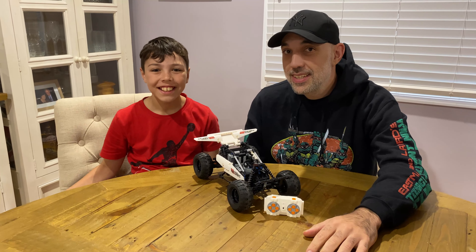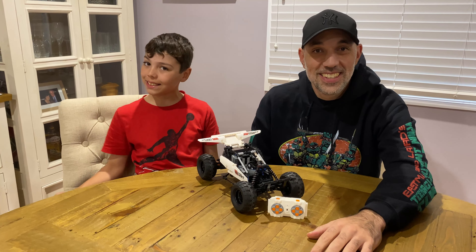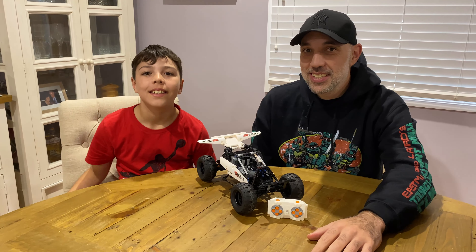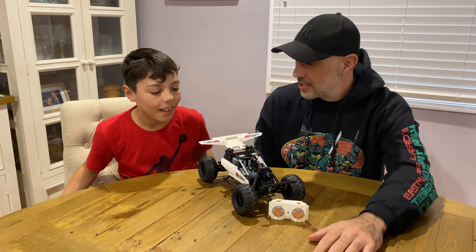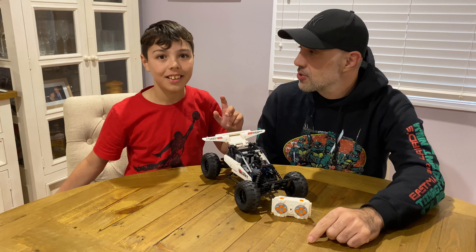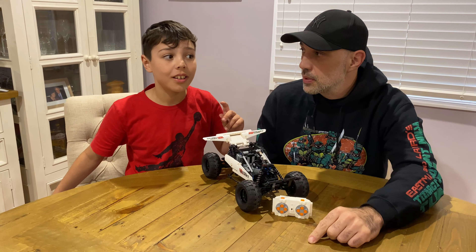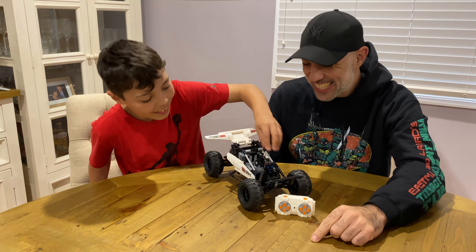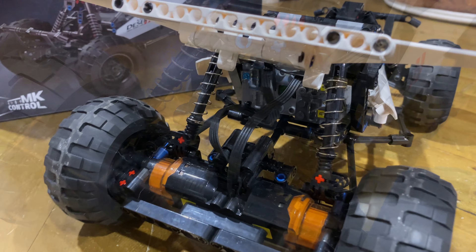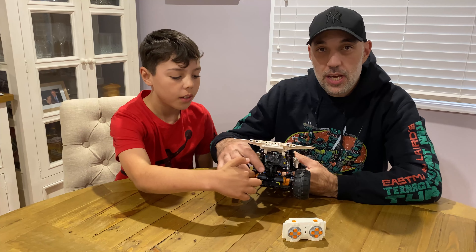Welcome back — this is the finished build of the Mold King Desert Racer. What do you think? I think it's really good. It looks cool — looks like the Grasshopper from the intro. Let's go over the features: it has good front suspension and good back suspension. It's got two motors in the back, one on each axle.